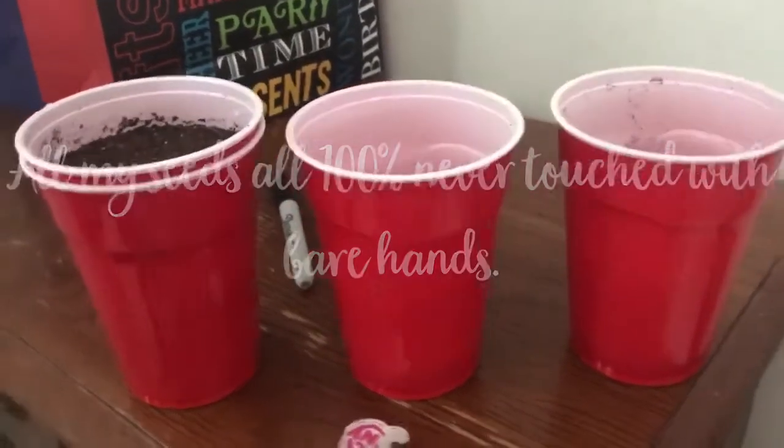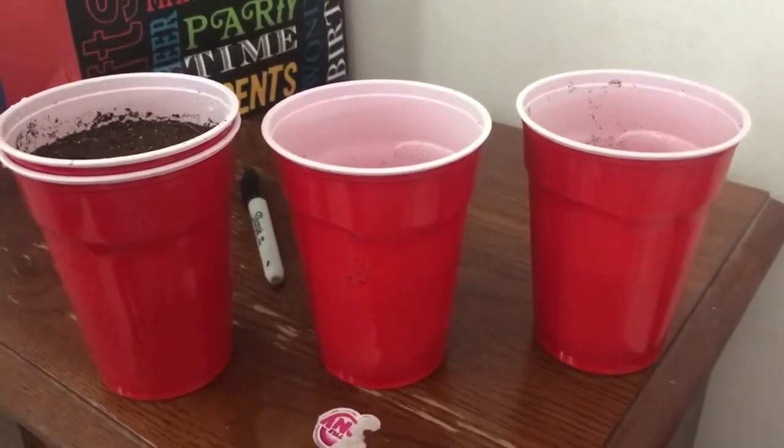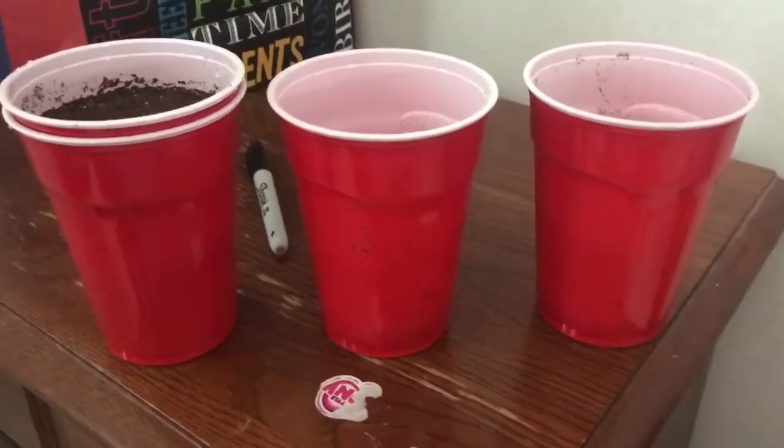Welcome back YouTubers, gardeners, and pepper lovers. What we're gonna do today is a seed starting tutorial — show you how I start mine. I switched it up a few years ago and started doing it this way, so quick tutorial.